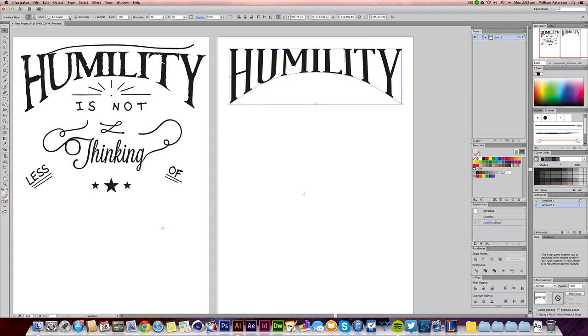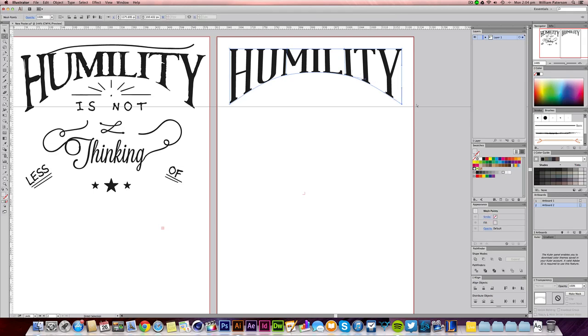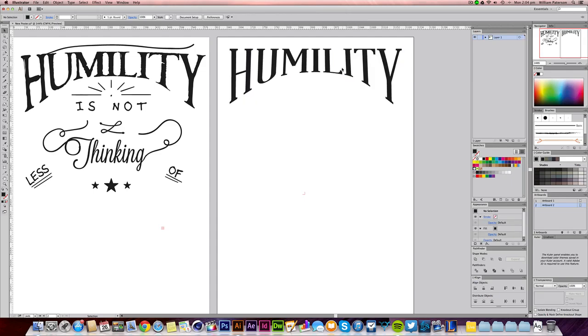Now we've got it warped correctly. To set it in stone and add more effects, highlight it and go to Object > Expand, make sure 'Object' and 'Fill' are selected, press OK, and it's all expanded. If I put a ruler down we can see there's a slight problem here which I'll sort out now — I'll change this anchor point down a bit like so. Then do the same: Object > Expand > OK. Now that is a live shape and it's a group, which is cool.